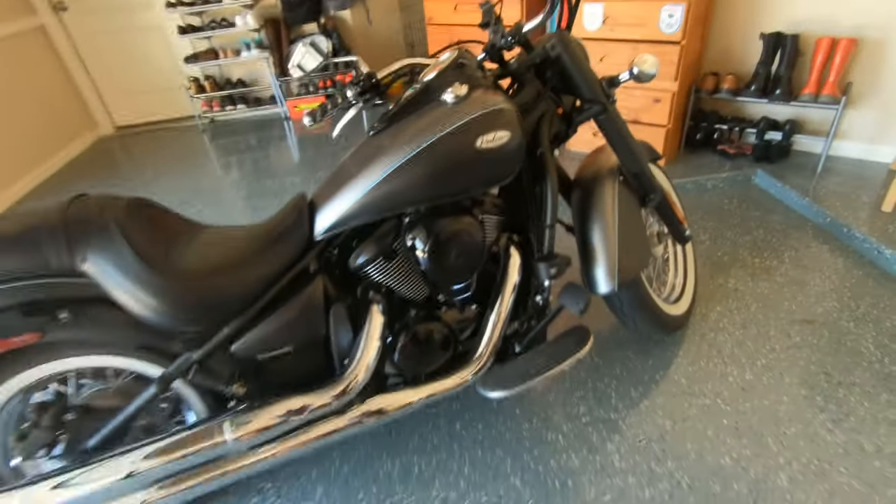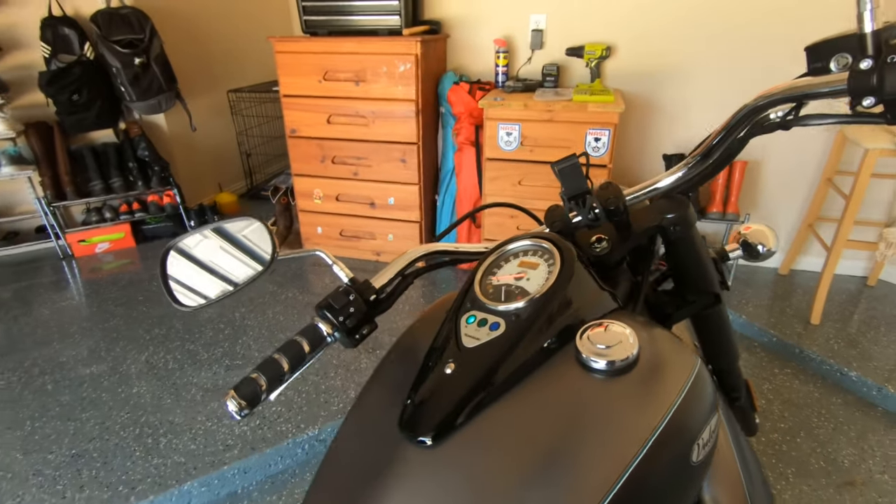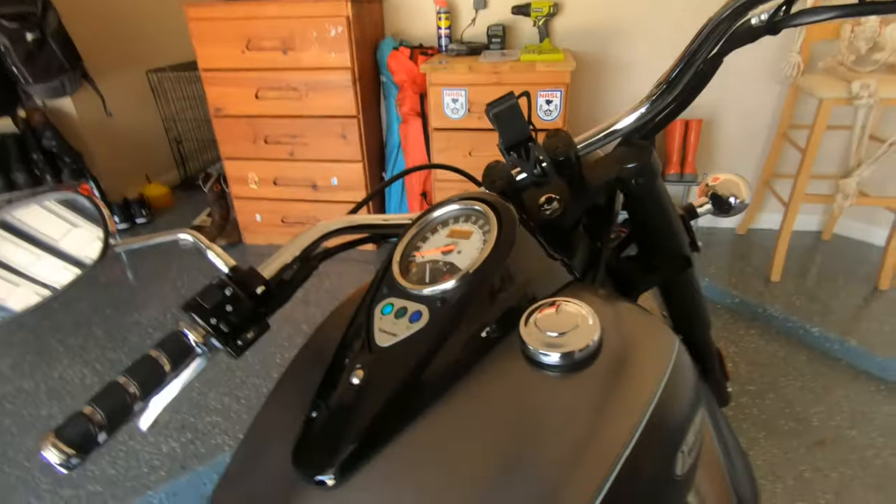Howdy, what's going on y'all, this is Gio Texas Rider. Thank you for stopping by my first YouTube post. So what we're gonna do today — we're gonna go ahead and debaffle the stock pipes on my 2019 Boken 900 Classic. You hear how quiet she sounds? It's a beautiful classic bike, but it doesn't make the sound that you want, especially coming from the marine — we like to make some noise.